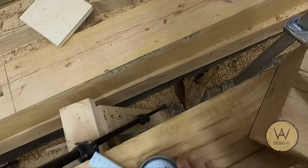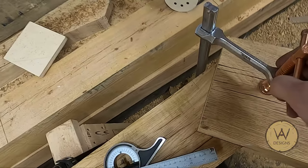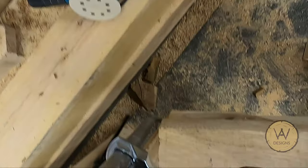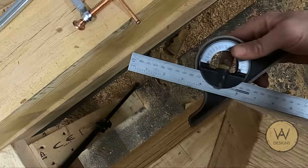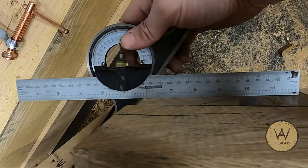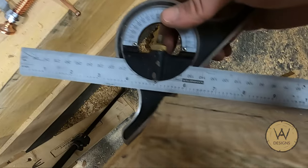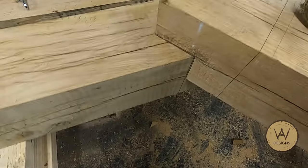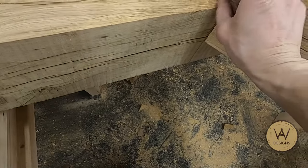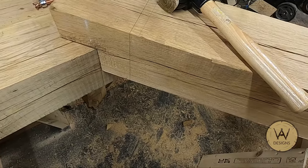It turns out I actually had a protractor at home — I forgot all about it. The way I cut it was actually perfect: I've got it set to 126 degrees, and that is bang on — not even a gap. So what I'm going to do now is just cut that thickness in so it sits on that, get that one done, and then we're onto the other side.